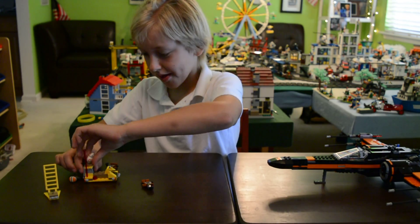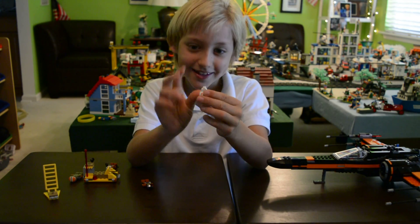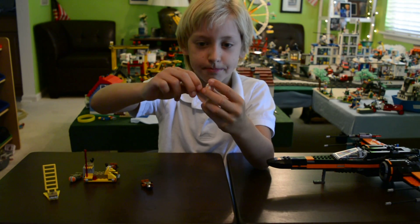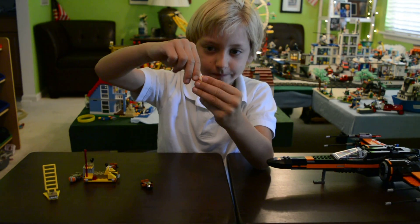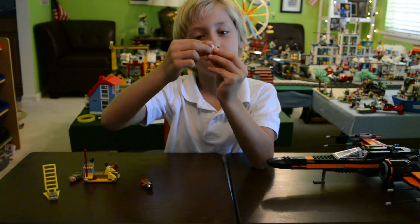And the BB-8 — yay! It's two pieces: just this ball and his head. He has very nice printing that looks close to the actual movie.